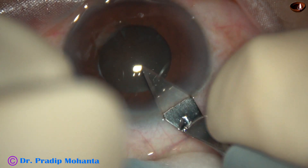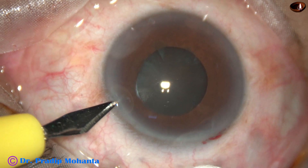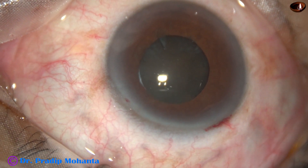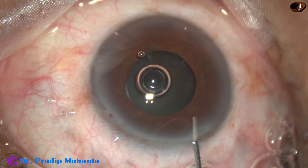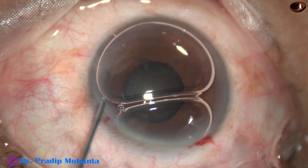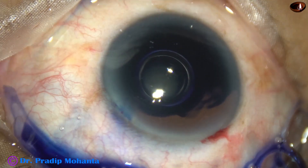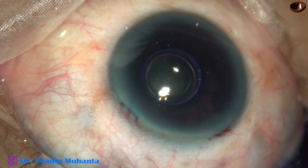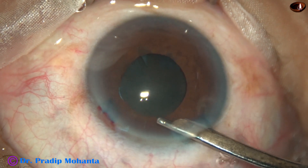Let us observe this surgery from beginning till the end without any edits. The main incision has been made at the posterior aspect of the limbus. I have included some capillaries in the wound so that there is a bit of bleeding. Healing is faster and firmer if we include some capillaries at the wound, and the chance of infection is also less, because the first line of defence is the neutrophils, which can reach the site of infection easily if there are some capillaries.